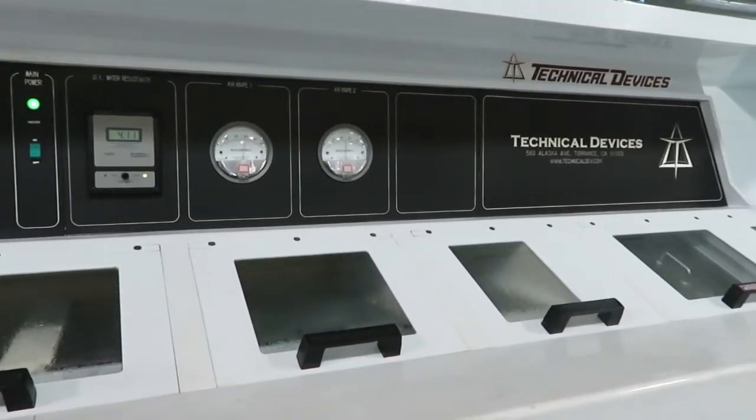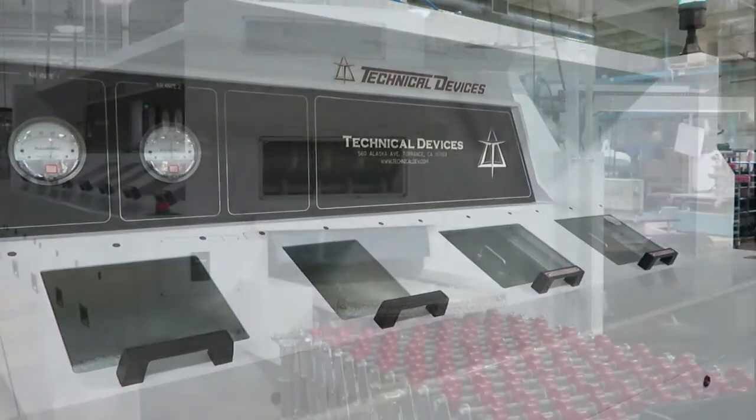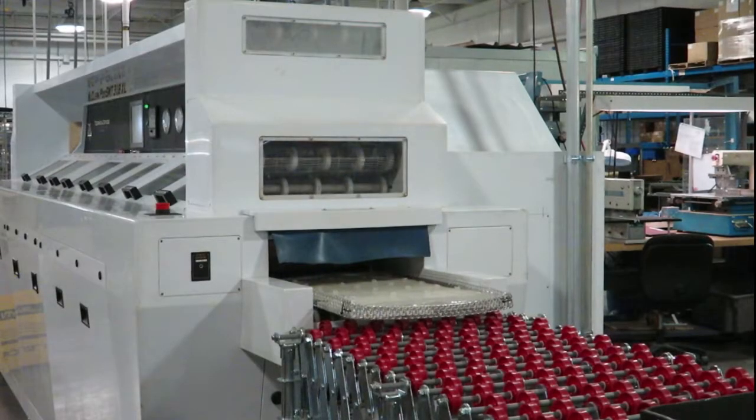This aqueous cleaner uses hot, deionized water to thoroughly wash all areas of the boards, including underneath large, surface-mount components.